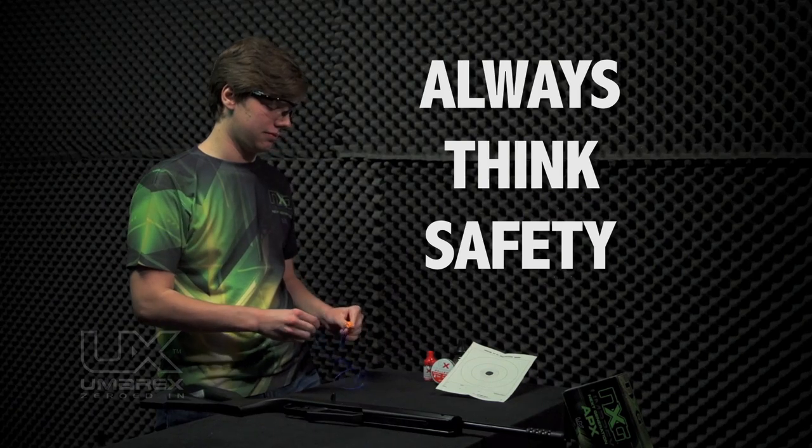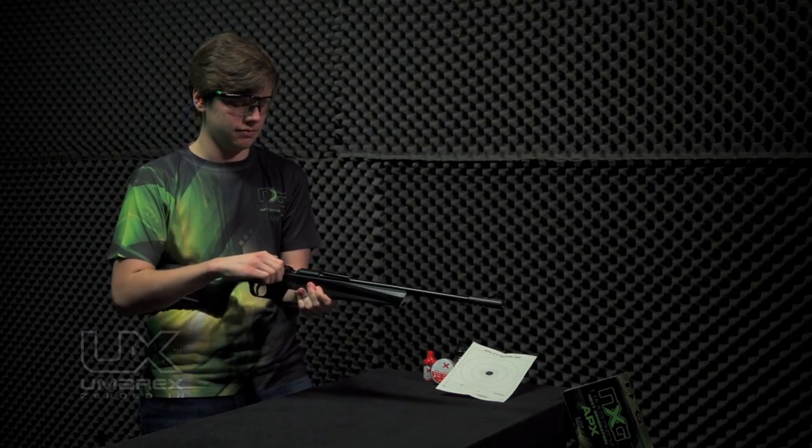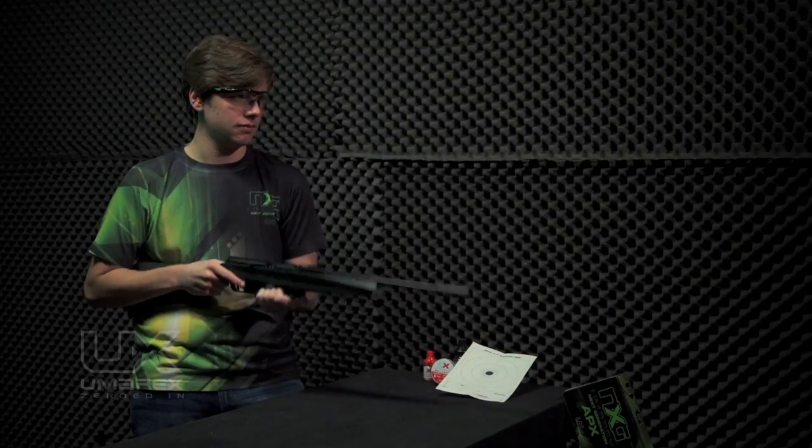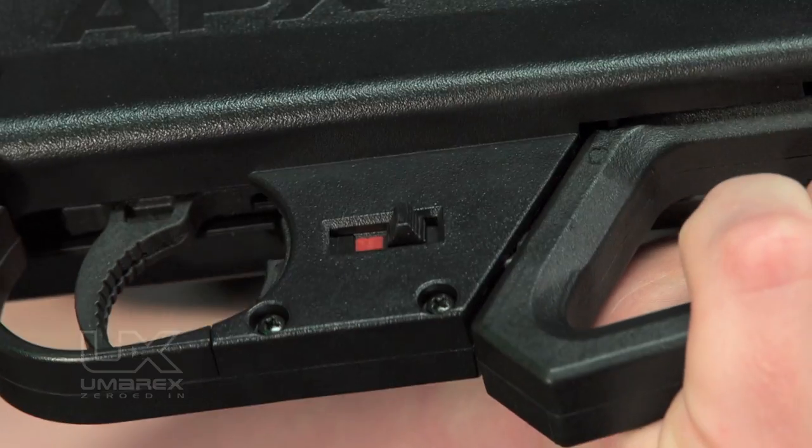Think safety first. Read the operation manual before use. Always keep the APX on safe until aimed at a safe target and ready to fire. The safety will be placed on safe automatically every time the pumping lever is pulled away from the stock. You may also put the gun on safe manually — just push until no red is showing.